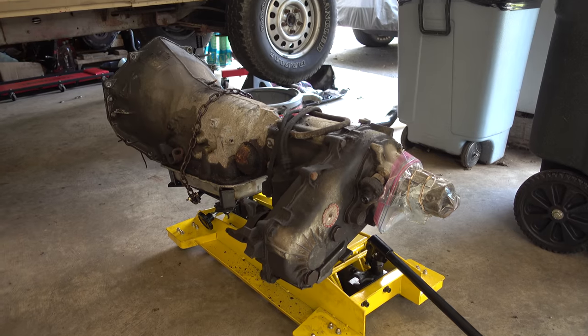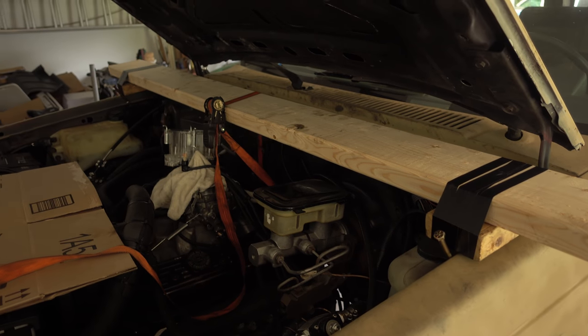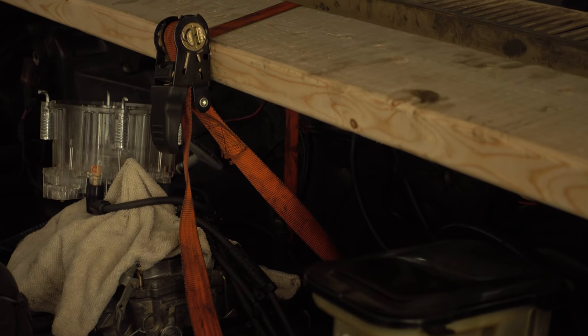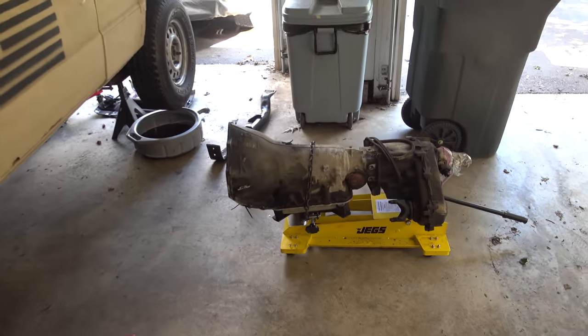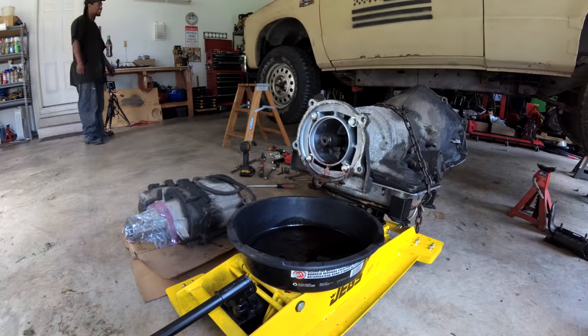I considered a manual swap but keeping the 700R4 seems like the best choice for me. To support the engine while the transmission is out, we use this specialty tool. Really fancy stuff we're working with here. Now that it's out, we'll pull off the transfer case and lug this thing up onto the workbench.